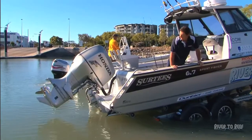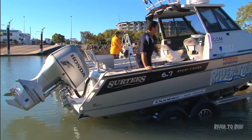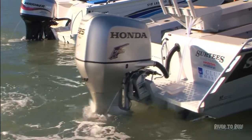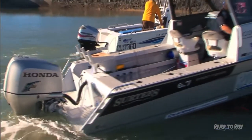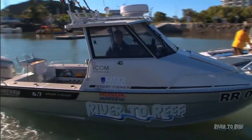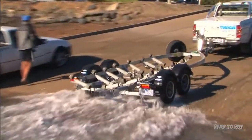Multi-roller versus Super Roller — there's a lot of multi-rollers on the market. The Super Roller itself doesn't rely on keel roller support. It relies on more rollers spreading more weight across the hull. The more dispersed the weight is, the less resistance there is, and the easier it is to go on and off.